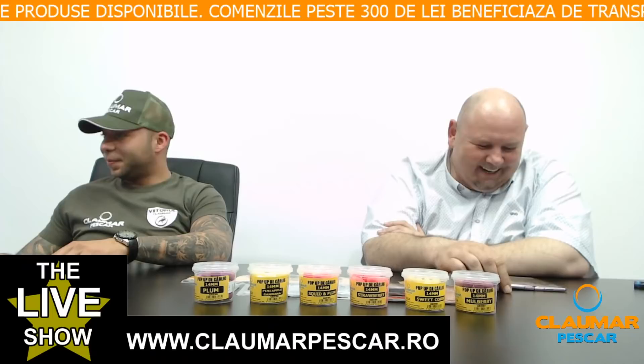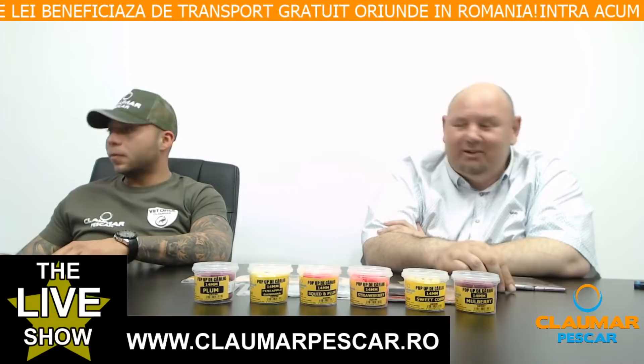Teodor Apostu întreabă dacă montura merge și cu momitor sau nu este la fel de eficientă. Merge, cum să nu meargă? Da, merge — este testat.